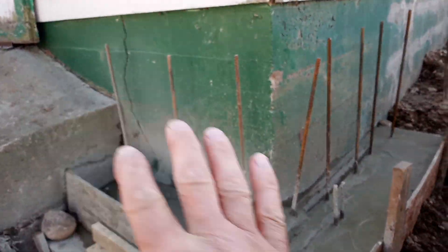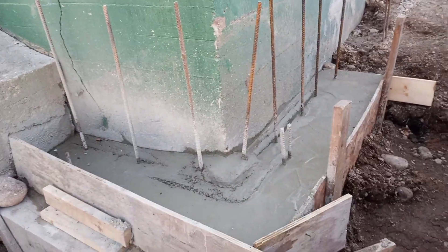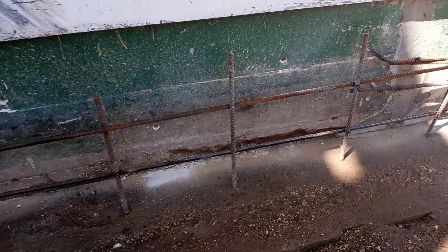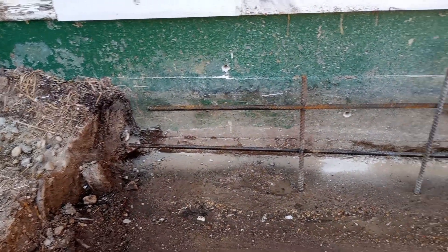We're going to have an eight-inch wall with rebar wrapping around here in the future. You can see the rebar that we put in before we poured the walls.